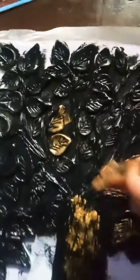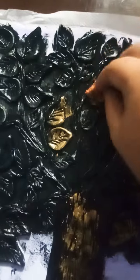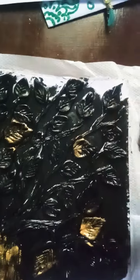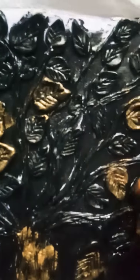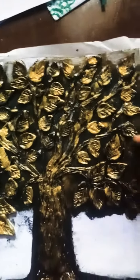You can see it is properly dried. I will use a sponge and give a golden-ish color on it like this. After doing all this, we got this final result.